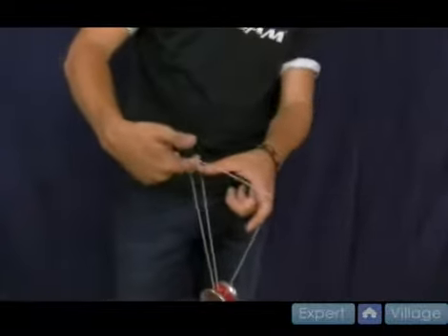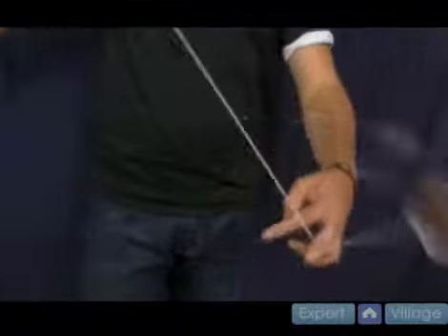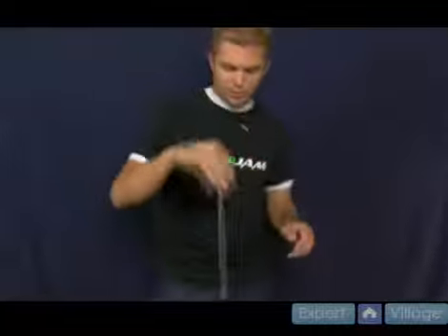One of the other things you'll notice is as you're doing this move — you come forward, you come forward — you have an extra string wrap around your hand. Every time you do this, you're going to keep getting string wraps. Eventually the string gets really small, making it a little bit harder to get into. Just come off, pull it off your hand, and you'll be all set to keep going.